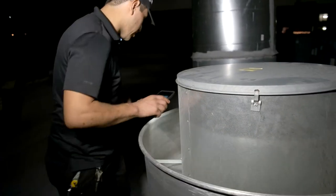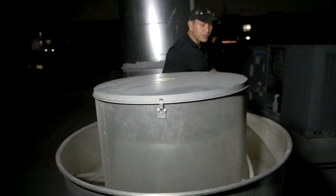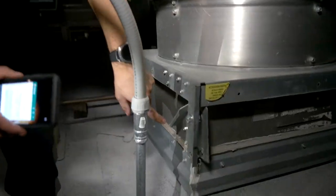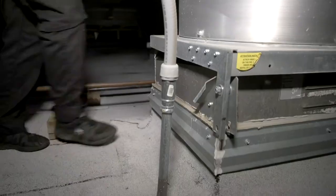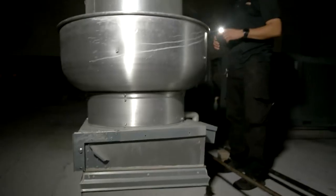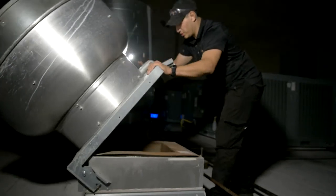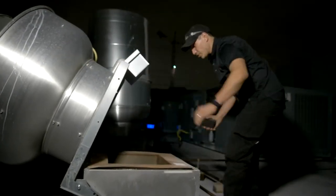Another service that we provide at Halo is a hinge kit installation. A hinge kit is installed on your upblast fan sitting at the top of the ductwork on your rooftop. What a hinge kit does is it allows us, your cleaning contractor, to open up the fan without having to manually lift it off the ductwork and rest it on the rooftop.